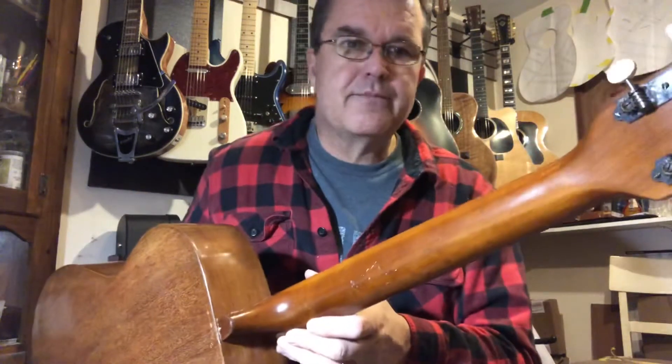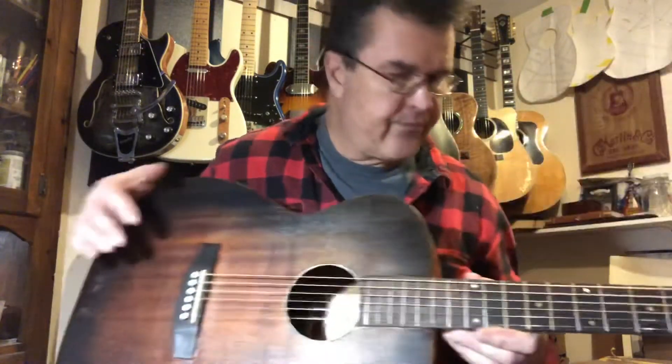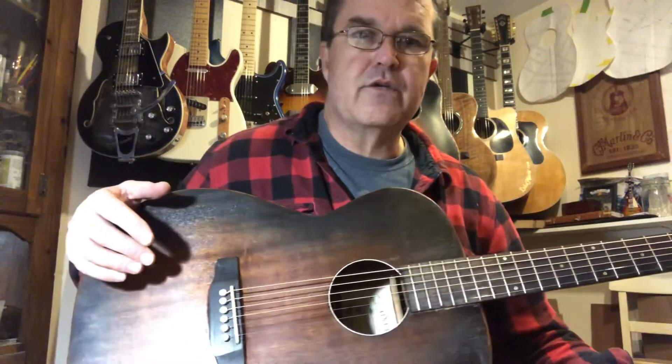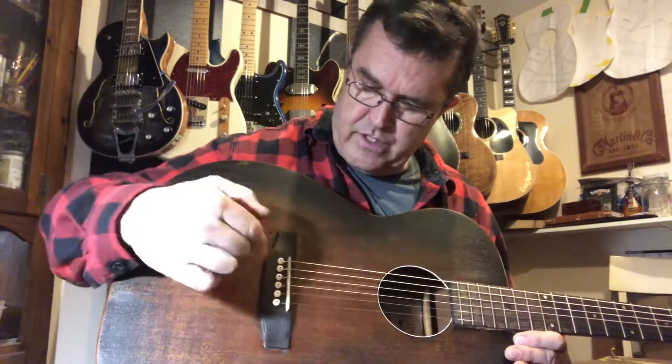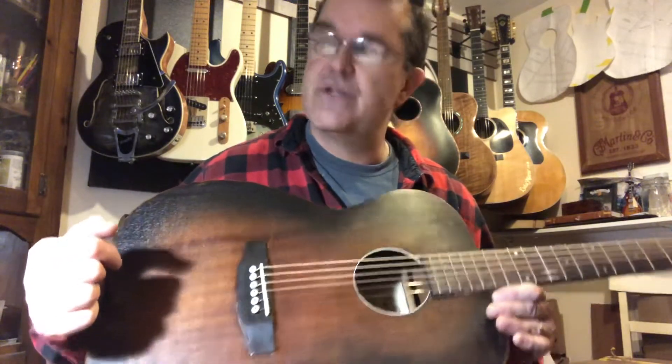Probably a poplar neck. Original tuners. Original nut, inch and three-quarter wide. The fretboard is most likely Brazilian rosewood, which is what they used because it was abundant back then. The bridge used to be a Brazilian string-through bridge, but it had a crack, so I replaced it with this pin bridge — another rosewood belly bridge, East Indian.